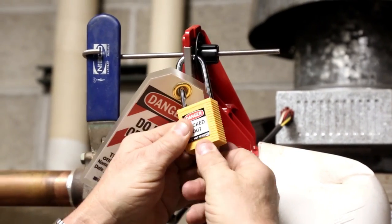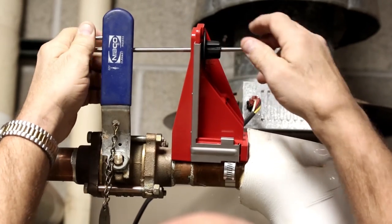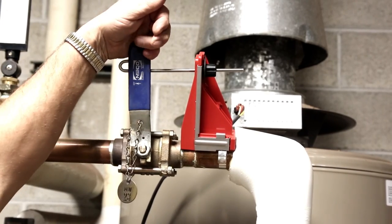To unlock the device, remove the padlock and tag and turn the thumb wheel to adjust the hook. The device remains on the pipe.